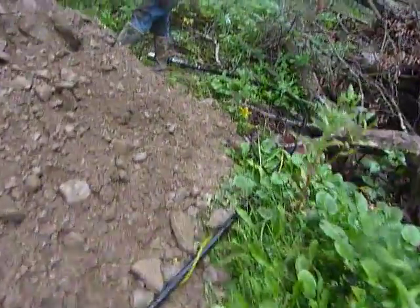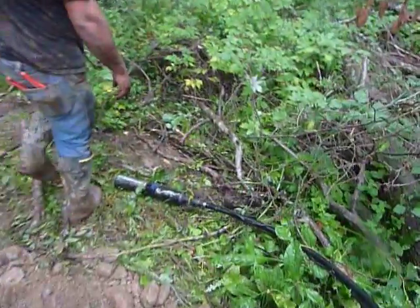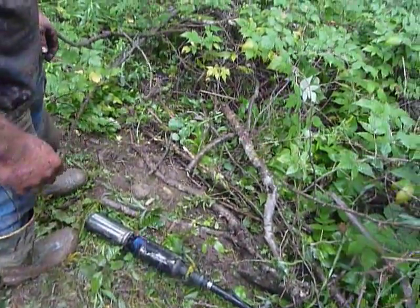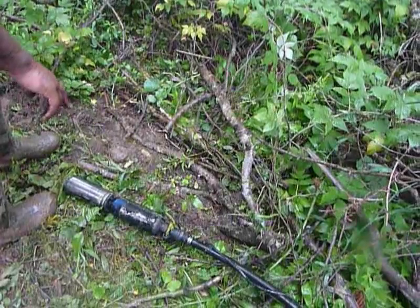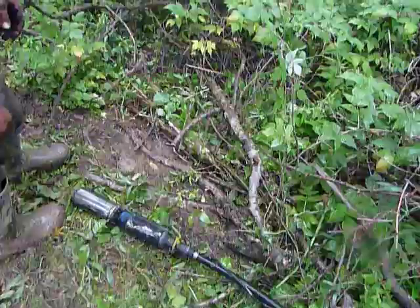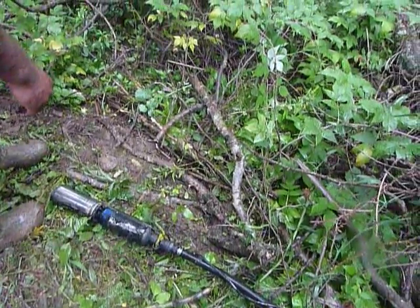Back in the day they used to make these pumps at one-third horsepower — you can't get them anymore. The smallest you can get now is a half horse. This is a 1978 one-third horse — the best pump they ever made. It could last forever. It might still work.